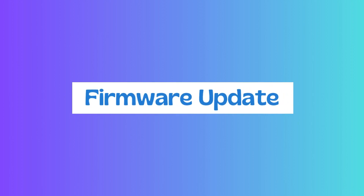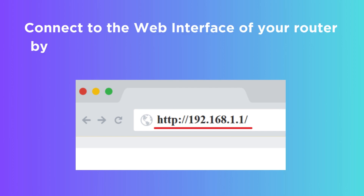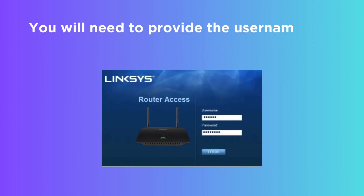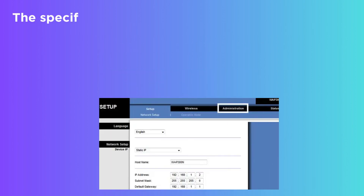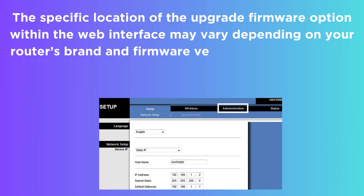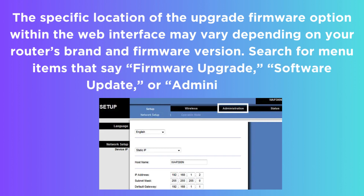Firmware Update. Connect to the web interface of your router by typing 192.168.1.1 or 192.168.0.1 into the address box. You will need to provide the username and password for your router. The specific location of the Upgrade Firmware option within the web interface may vary depending on your router's brand and firmware version. Search for menu items that say Firmware Upgrade, Software Update, or Administration.